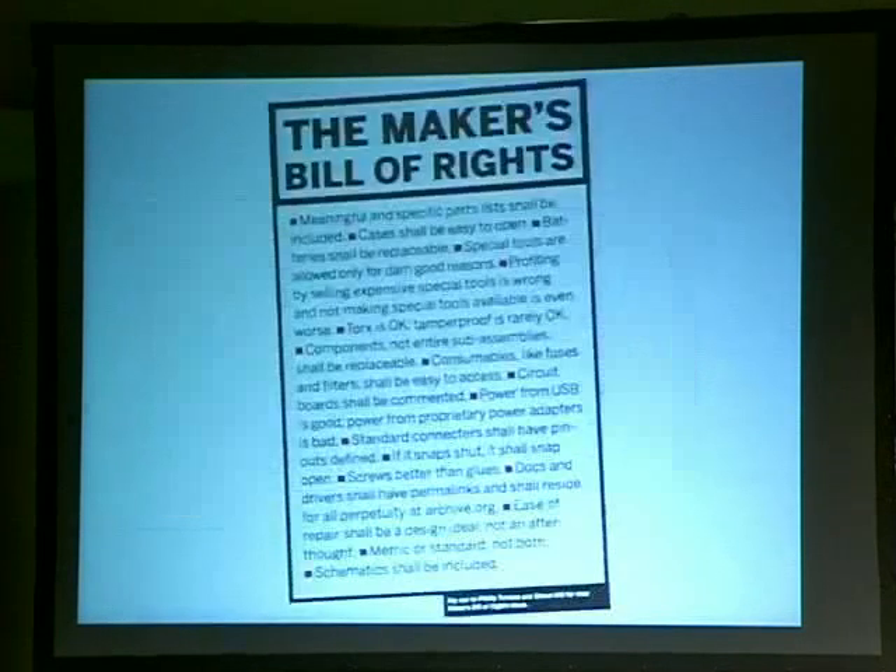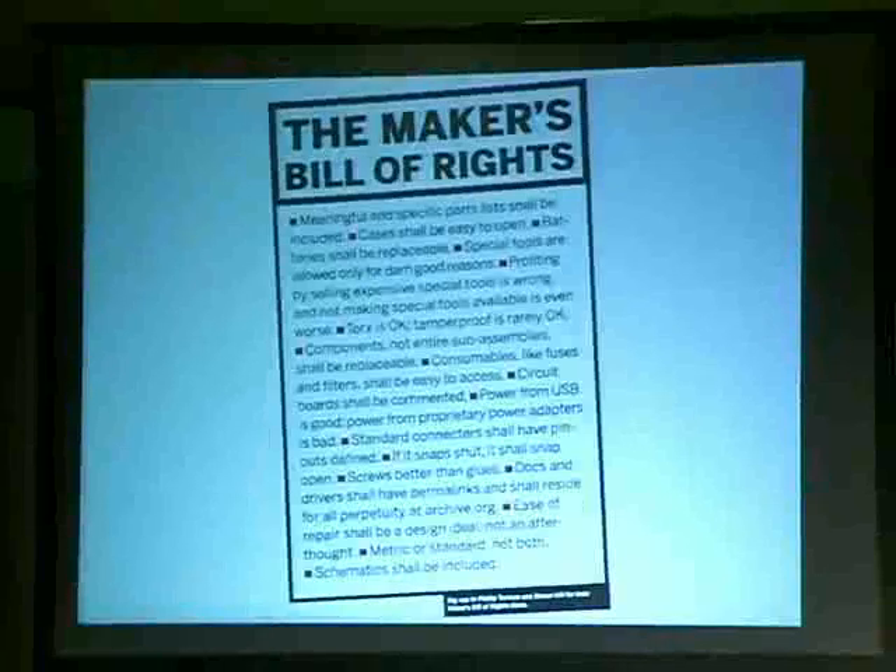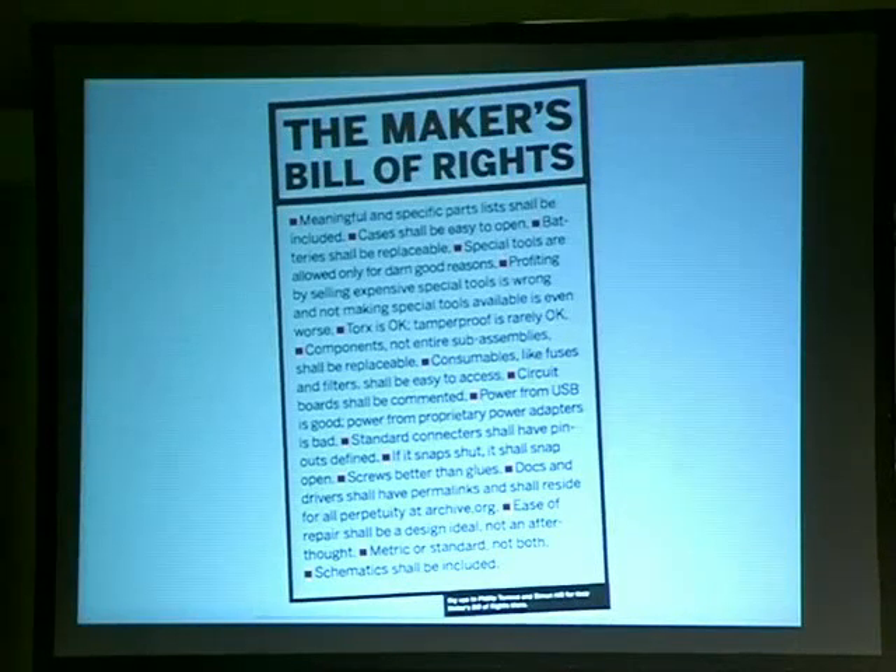So here's the Bill of Rights — we started sending this to companies. Some of the things: special tools — why do I need to buy a special tool to open my own device? Don't make a special tool I have to buy just to open something I own. Torx is okay, but never tamper-proof. If something can be replaced, make it replaceable. Laptop power supplies — wouldn't it be great if they all worked the same? Power from USB — why doesn't everything rechargeable go to USB? Standard connectors. If it snaps shut, it shall snap open. Screws are better than glue.